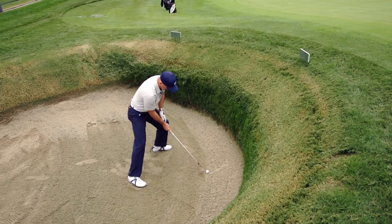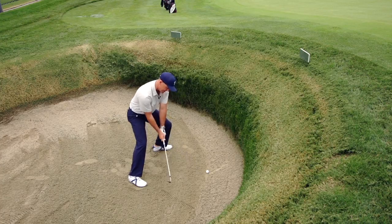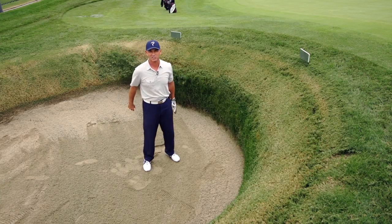So again, I'm open, I'm leaning a little bit left, I've weakened my top hand grip, and it looks a little bit like this. I'm going to stay nice and low, pick it up — and bam, we got that thing out, back into play. And now we can challenge the next shot.